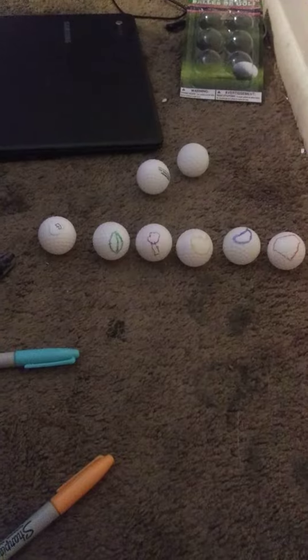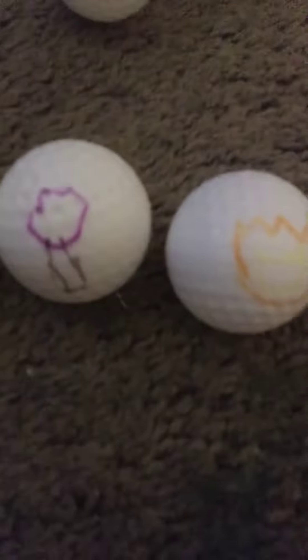All right, now I'm gonna start with this one. I'm finished — bubble, leafy, lollipop, fiery, teardrop, and ruby.